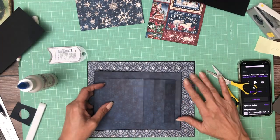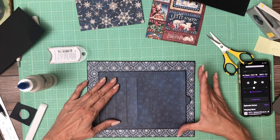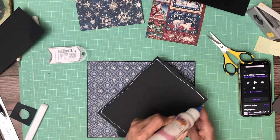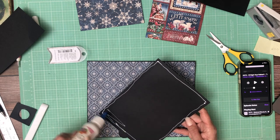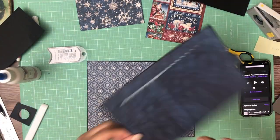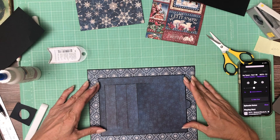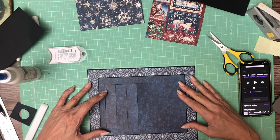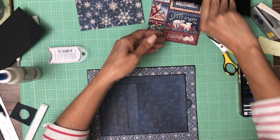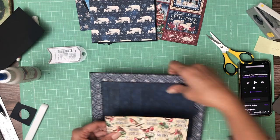Go ahead and add it here — we want it to pull away from the spine, centered.